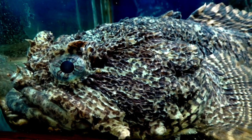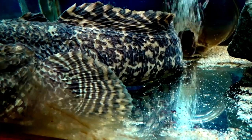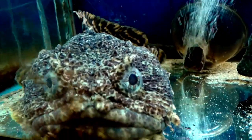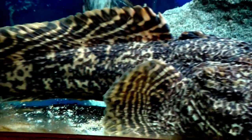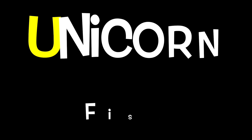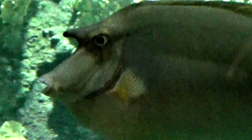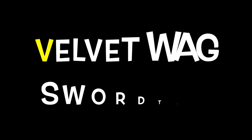T is for Toad Fish. U is for Unicorn Fish.